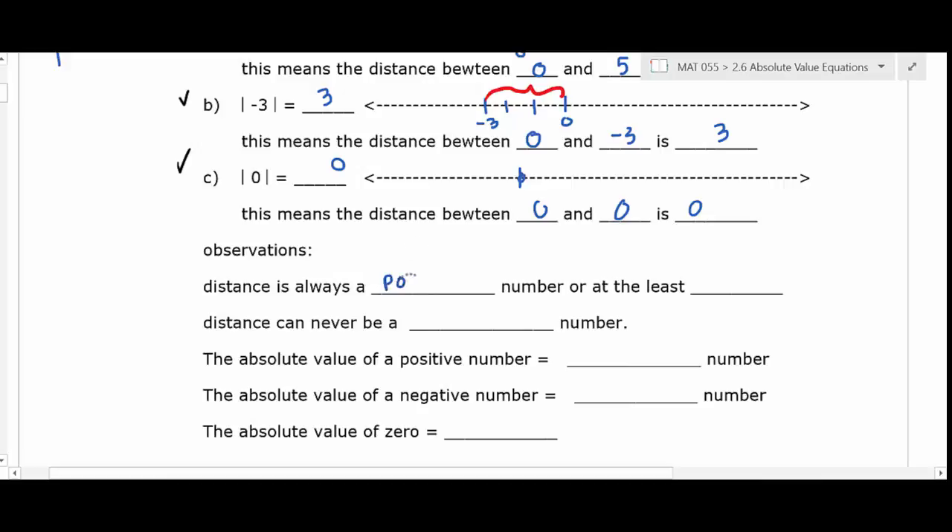A couple of basic observations: distance is always a positive number. There is no such thing as negative distance. The least distance can be zero, but it can never be negative. So if you have the absolute value of a positive, you get a positive. The absolute value of a negative also gives you a positive. The absolute value of zero gives you zero. Those are the only possibilities.